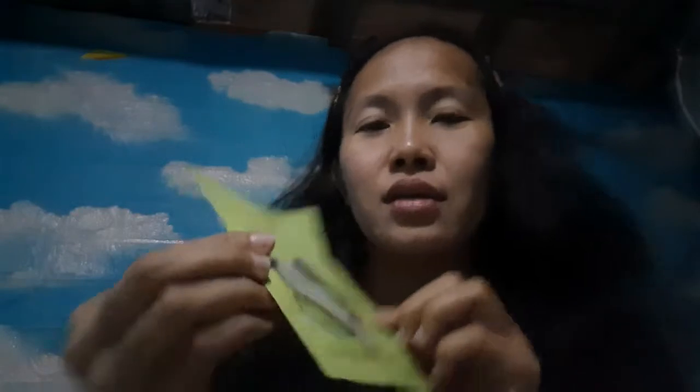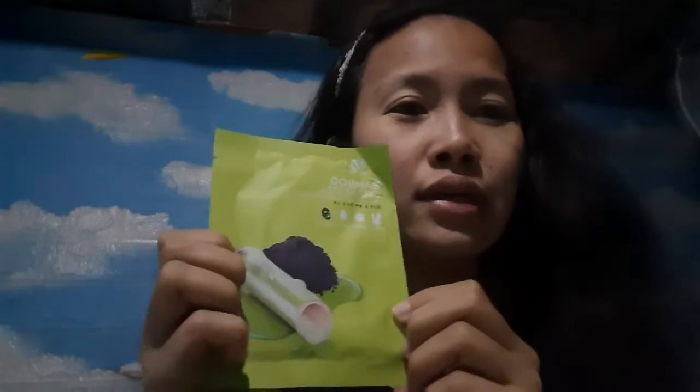So, I have this bamboo charcoal black mask sheet. This is free — free from the mask that I ordered on Shopee. I didn't try this even before. I haven't even tried this one.